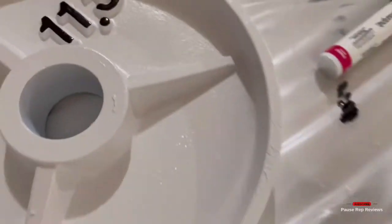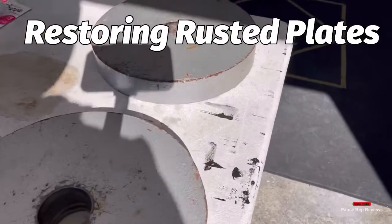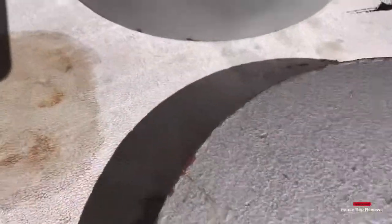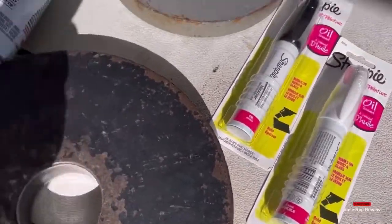Back at it again with another video. Today we're going to be restoring some rusted plates. That was the after, but this is the before — as you can see, it's not in good shape. Especially the edges: they get dropped from time to time so they tend to peel off.